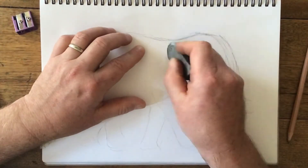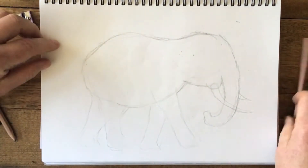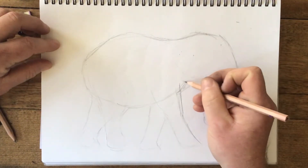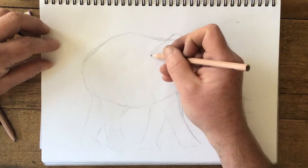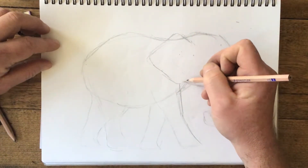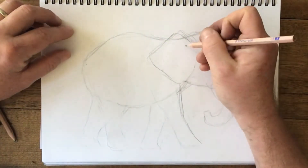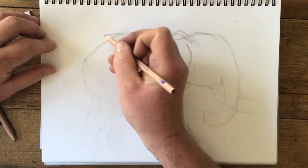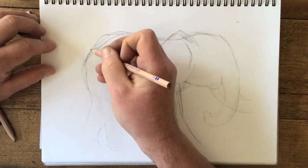I'm just going to get rid of this line for a moment because it's going to confuse me. Now I can just change things as I go. We need an ear here, so let's bring it in — it's almost like a bit squarish, like a big curving diamond shape, something like this. Now just get the back looking a bit more the right shape — oh, and I nearly forgot, let's put a tail on too.